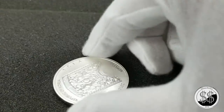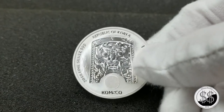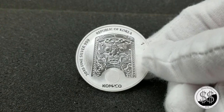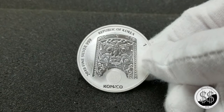The mintage on this coin was 45,000, so a very low mintage. Lately, as I've been telling you, I've been taking a lot of coins out of capsules and putting them in tubes.